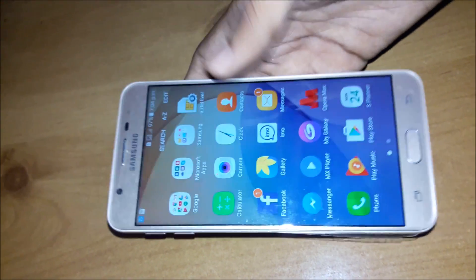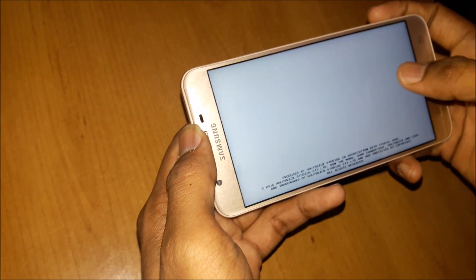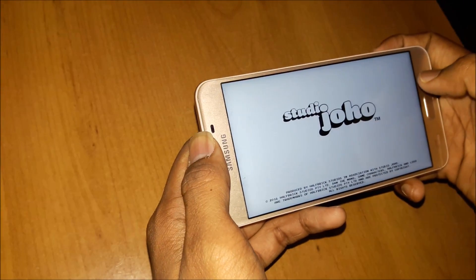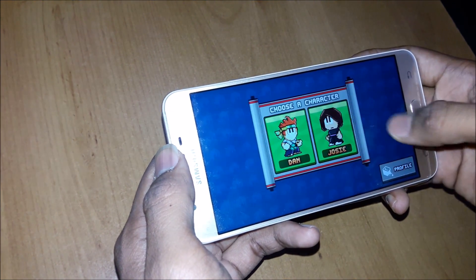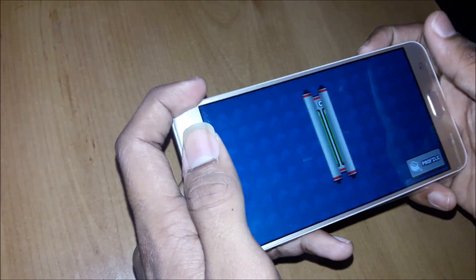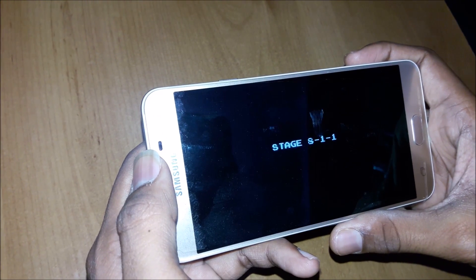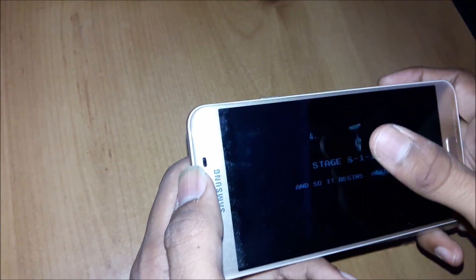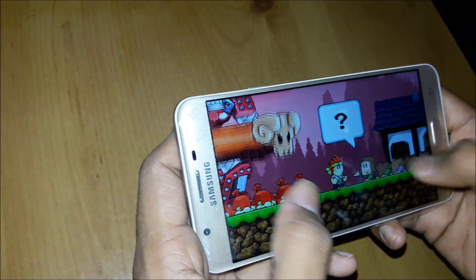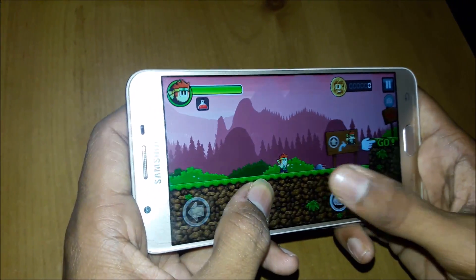Let's get started. Firstly, I will open some games — simple games, not very hard games. Okay, the game is loading and so it begins. I don't really know how to play the game, but let me show you — the game runs very fast, you can see this.